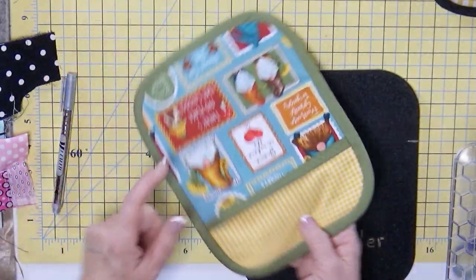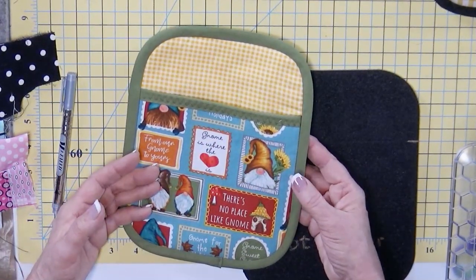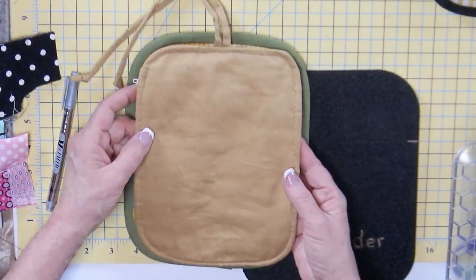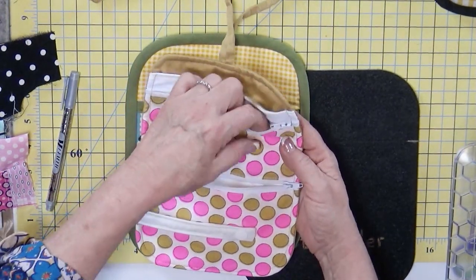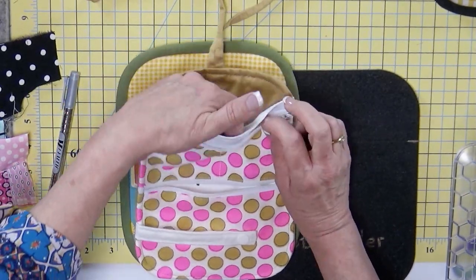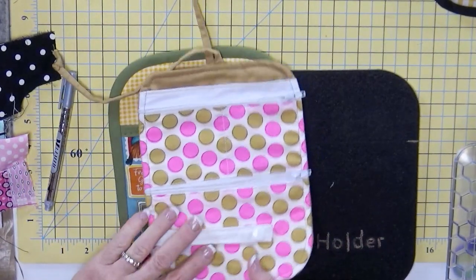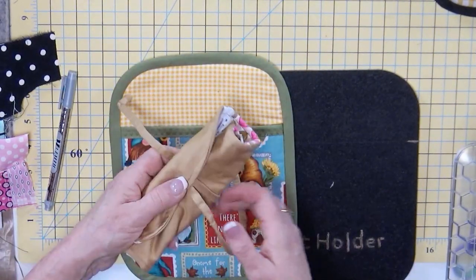It's the traditional potholder where we're basically taking our layers of fabric and putting a binding around. You can do wrong sides together and put the binding around, as we'll be doing in a minute. Or you can do right sides together and stitch it. This is a project that Darla made — you can see there's a zipper, a pocket, a big pocket that goes all the way down, and a snap for your rings or necklaces. It's a great travel case for your jewelry, made from the potholder template.